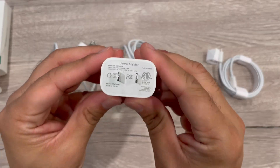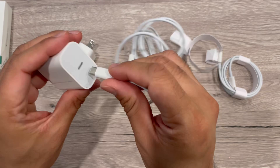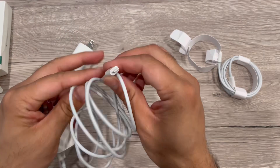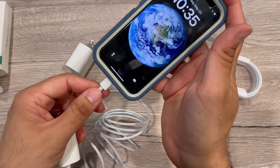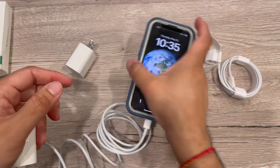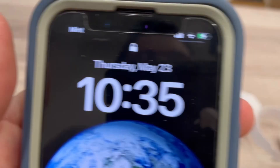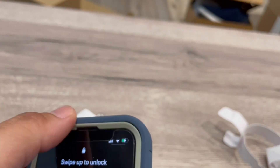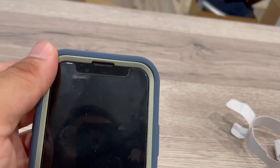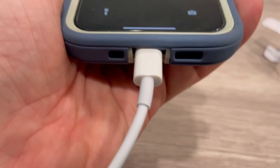Both cables are USB-C to Lightning, and the adapter is a 20 watt fast charger. I'm plugging in an iPhone with the Lightning cable, and also testing it with the Nintendo Switch. Adding in the plug is not an issue, and the fast charging started quickly and easily. The 20 watt charger means less charging time overall.